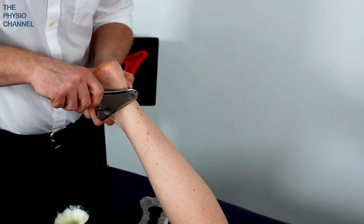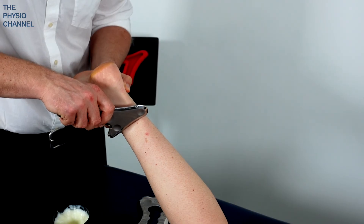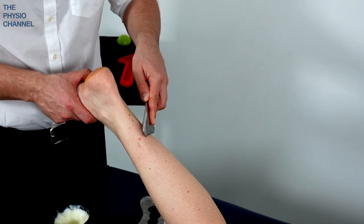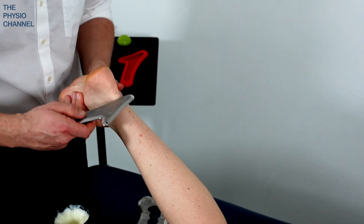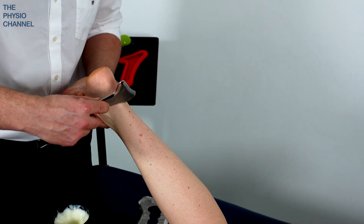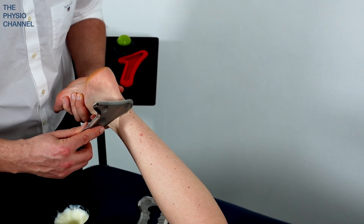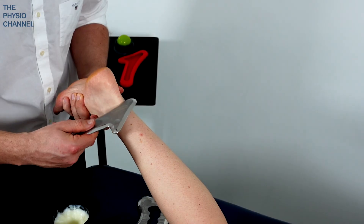Coming up the medial side of the lower leg over those lower soleus fibres, repeating this on the lateral side. Consider some desensitisation over the Achilles tendon — we covered this in the Achilles and calf video, which is linked below and showing on the screen at the end of this video. We'll see you next time.